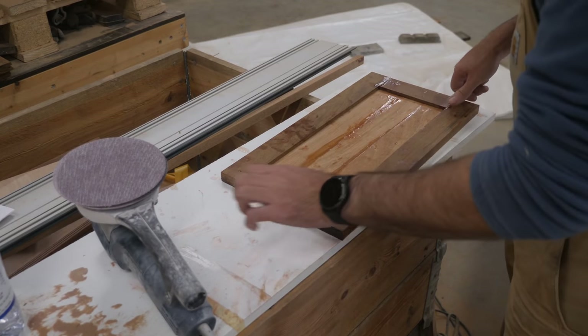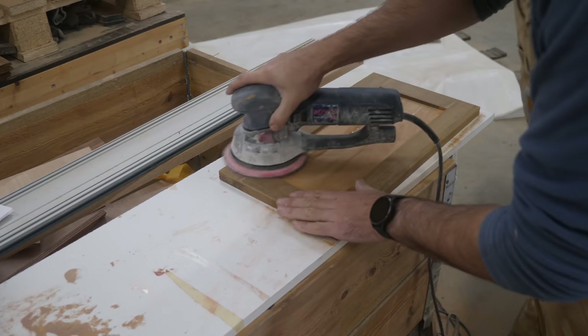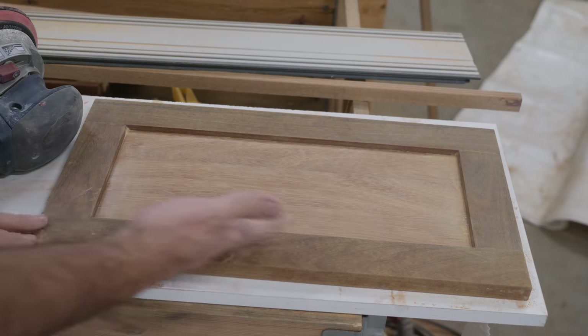All they're gonna need is just a light sanding to get rid of the epoxy. That is one down, three to go — and I think they clean up pretty nice.